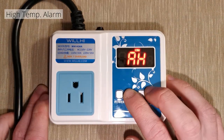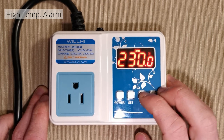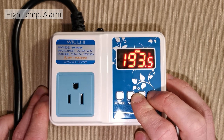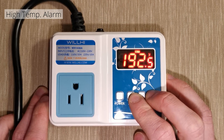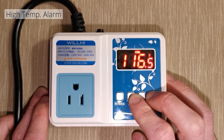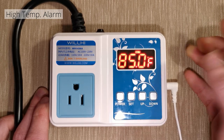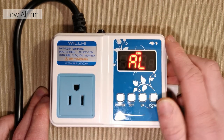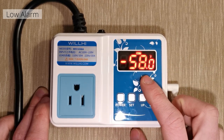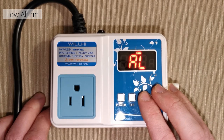Now we come to the AH function, which means the high temperature alarm. If it passes a certain temperature, you want to know about it. This goes from anywhere from negative 50 to 230 degrees Fahrenheit. I'm going to set mine to 85. Then there's AL — low alarm — set at the negative end, negative 58.